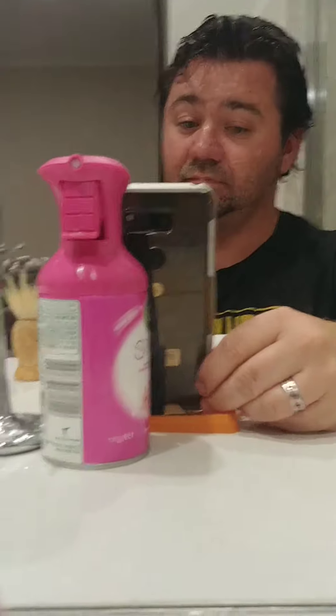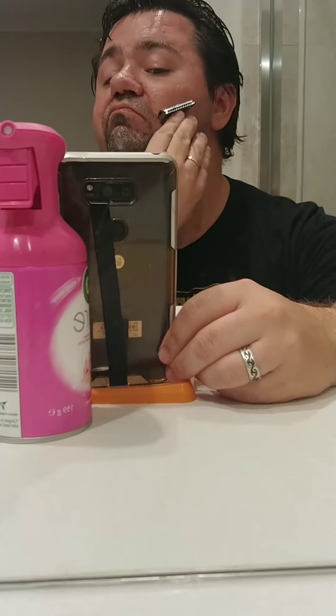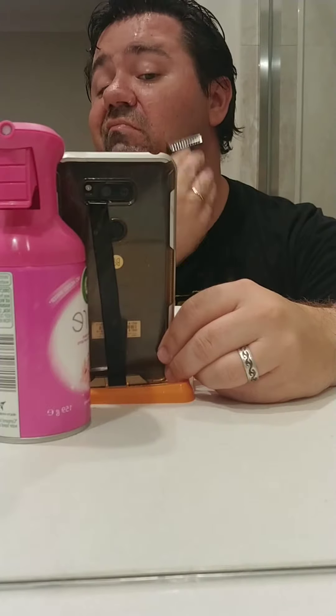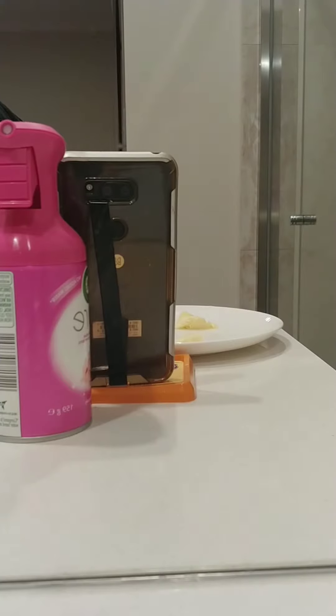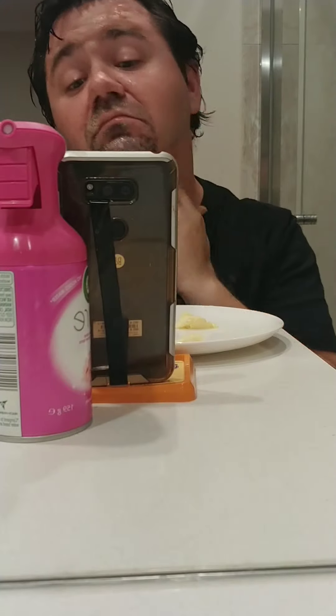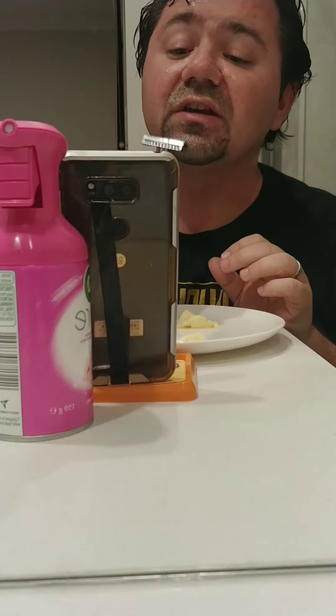One side down. That is feeling pretty good. Now this is always the challenging bit — where if I'm going to get a cut, it's usually in this area right here.